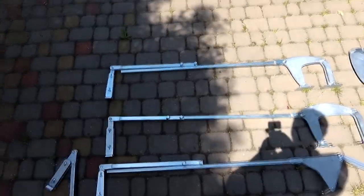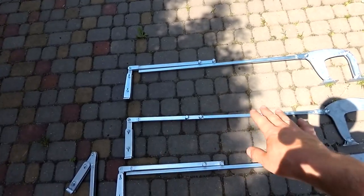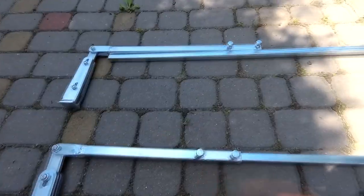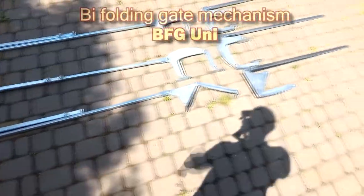All mechanisms are arranged similarly. They have a telescopic rod, the length of which is fixed with two bolts. The length of the telescopic rod is adjustable depending on the width of the opening. The standard kit provides for installation on an opening up to 6.5 meters wide.